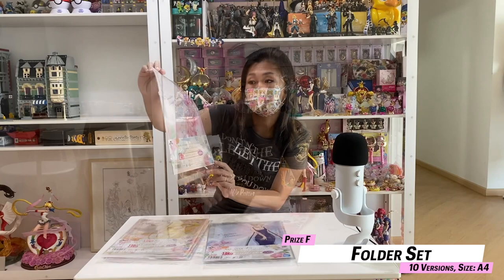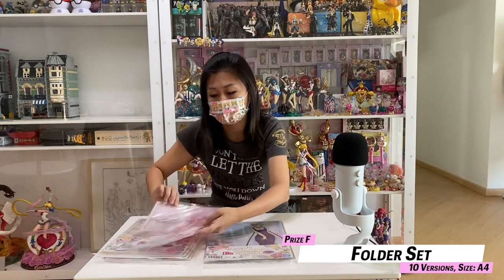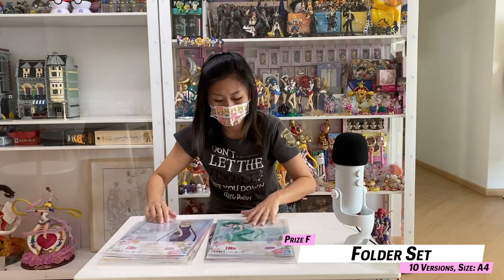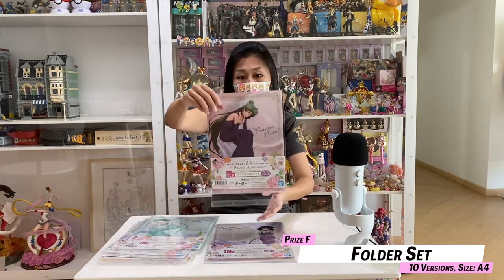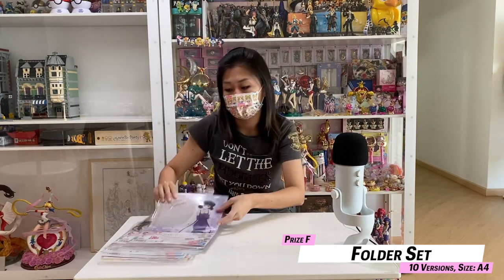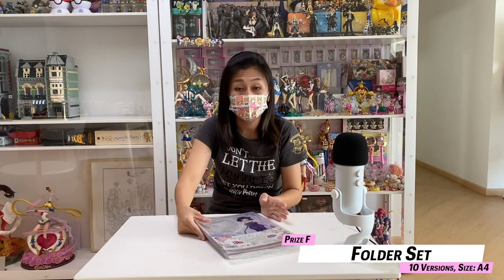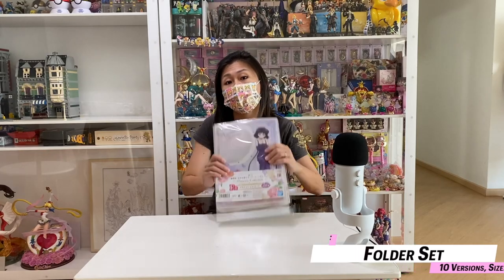For Chibi Moon it's Princess Usagi's Small Lady Serenity — that's her princess form. And this is Uranus, this is Neptune, this is Pluto, and this is Saturn. All together there are 10 designs and they are not blind, so you can actually choose the character that you want. That's all for the F-Prize.